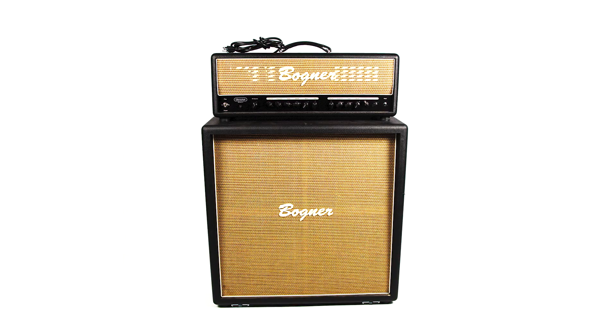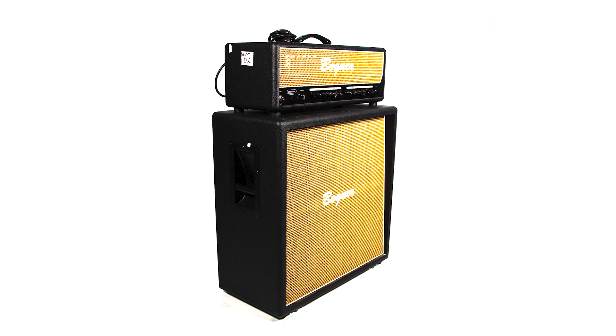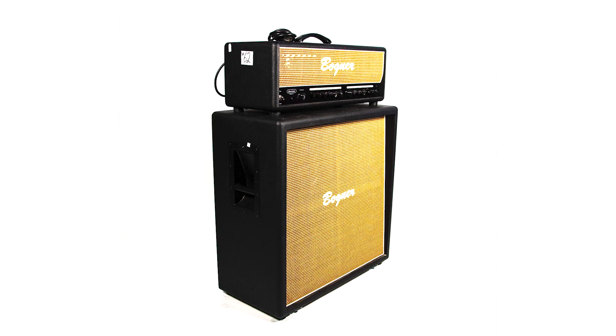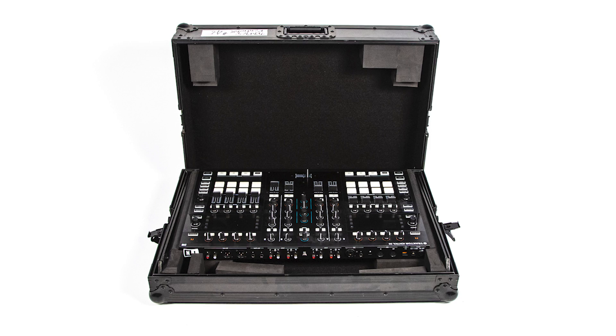The Bogner Uber Schall is amazing — it cuts through like a werewolf. It has a beautiful clean channel, and its distorted channel is all kinds of hell unleashed on the world. If you're into DJing, the Native Instruments S8 DJ control deck is incredible.